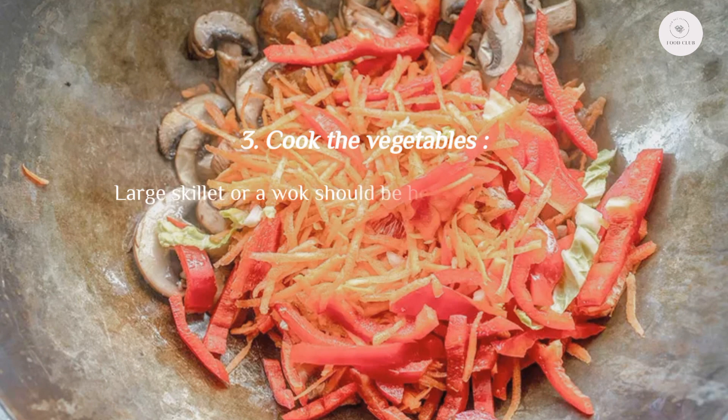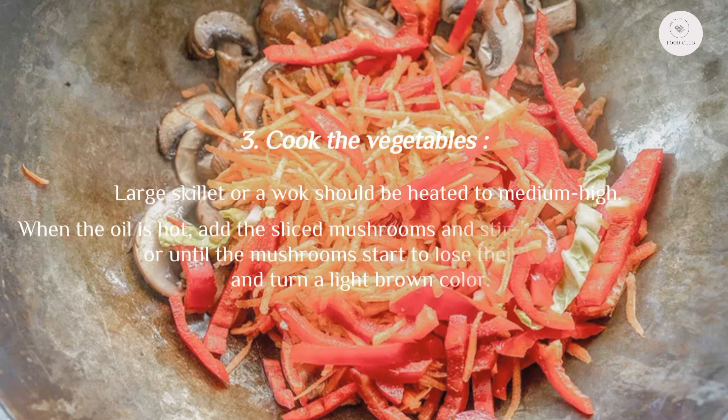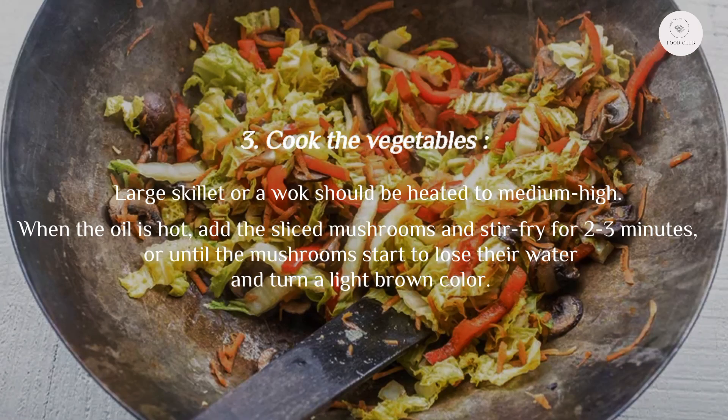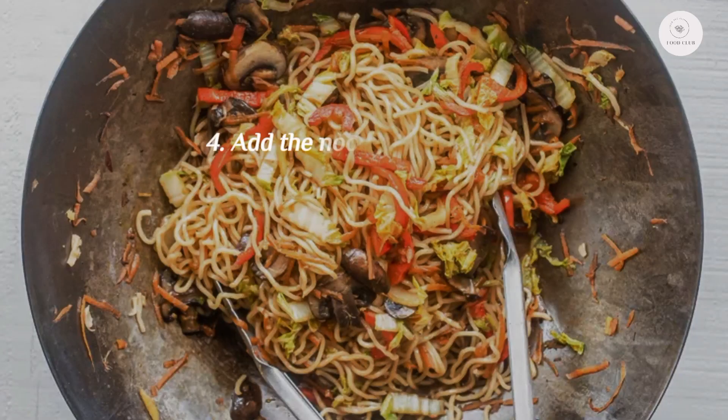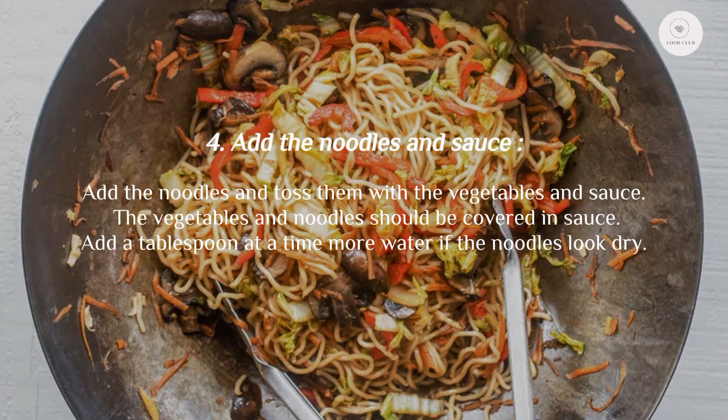Step three: cook the vegetables. A large skillet or wok should be heated to medium-high. When the oil is hot, add the sliced mushrooms and stir fry for two to three minutes, or until the mushrooms start to lose their water and turn a light brown color. The red pepper, carrot, and cabbage are then added. The vegetables should continue to simmer for another three minutes or so while being stirred frequently.